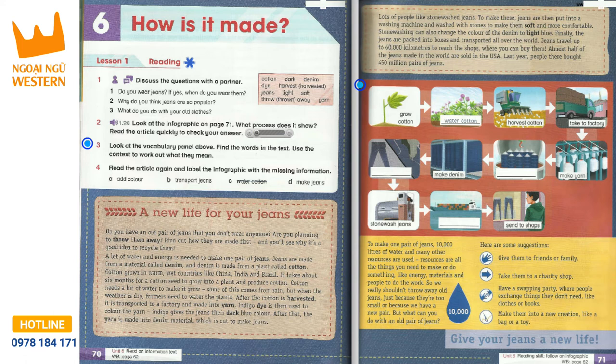Lots of people like stone-washed jeans. To make these, jeans are put into a washing machine and washed with stones to make them soft and more comfortable. Stone-washing can also change the colour of the denim to light blue. Finally, the jeans are packed into boxes and transported all over the world.